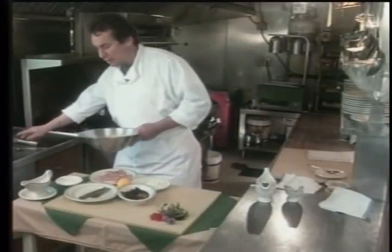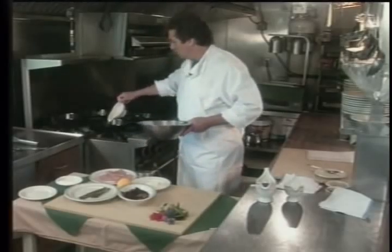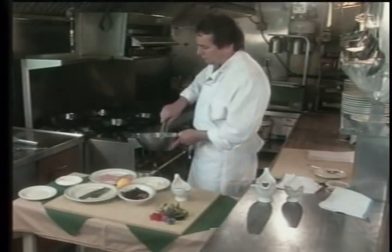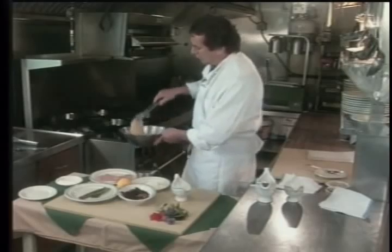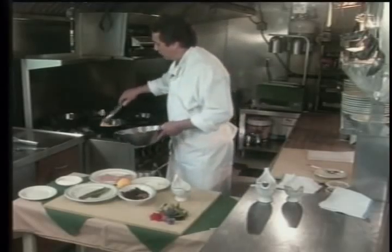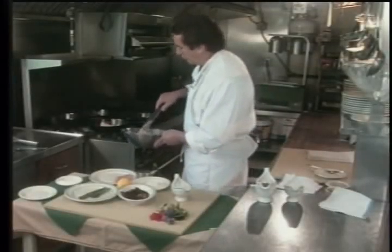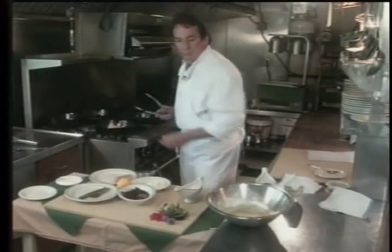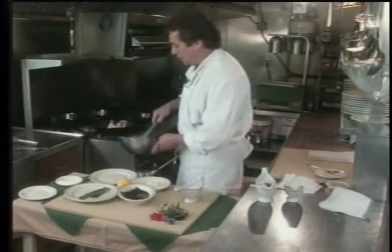That's really all we need. Add our olive oil to the pan. Just kind of lightly toss our veal in there. By adding the salt and pepper to the francaise batter, that means you don't need to add it to your veal.